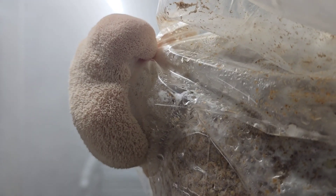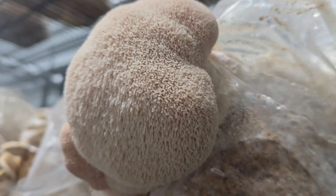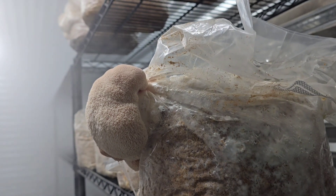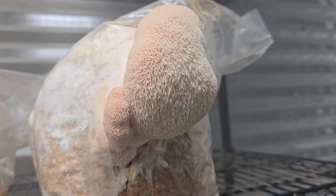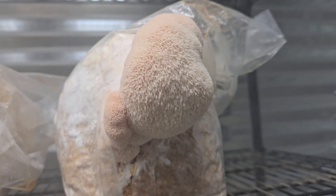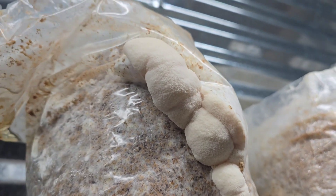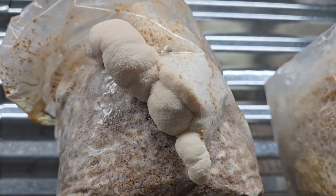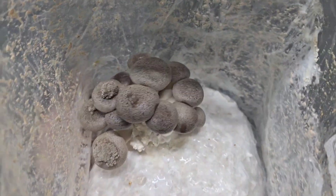Here's a little baby lion's mane forming — this is the Yeti strain. Earlier this morning it had a slight pink tinge to it, which is just a sign of healthy growth in the initial stages with this strain. And here's my Mississippi strain — this one pretty much always grows pure white, grows super fast, and looks like clouds when it's done. It's a really pretty lion's mane.